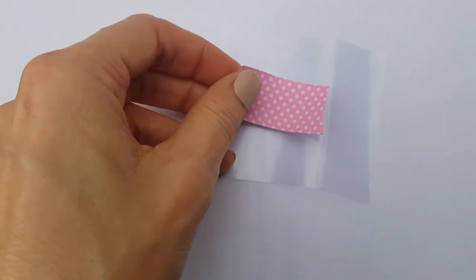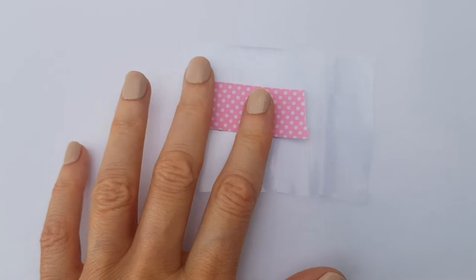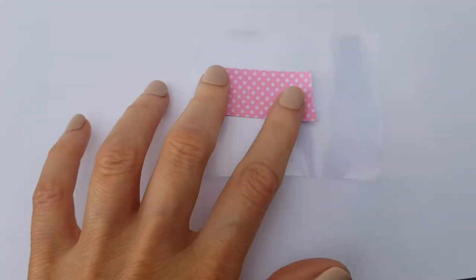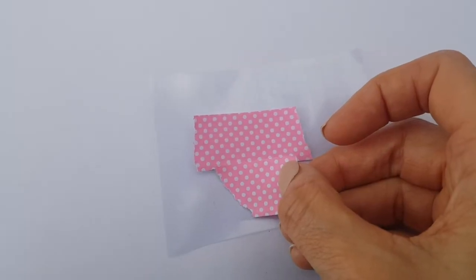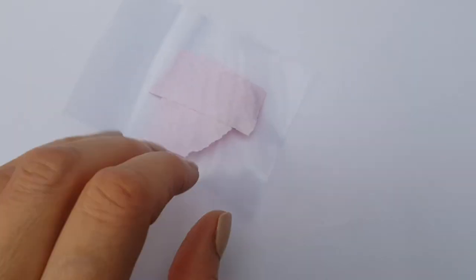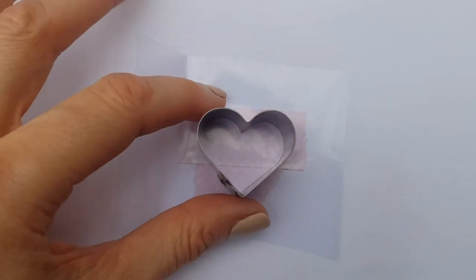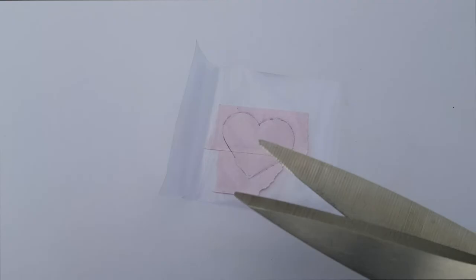I'm going to be working on a Ziploc bag — this plastic thing you see me use right here, like a cut-up plastic Ziploc bag — and I'm just going to be taping the washi tape on there. I overlap them, but just make sure you don't overlap them too much because it kind of peels off at the end. Just make sure your dots match.